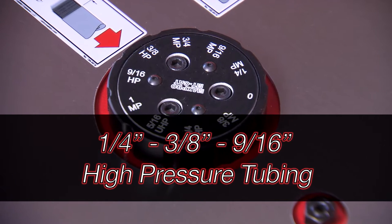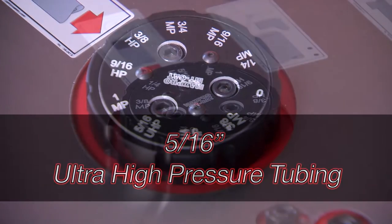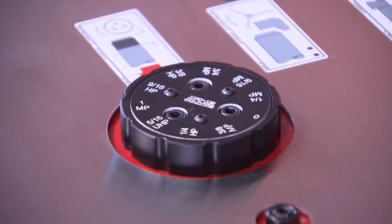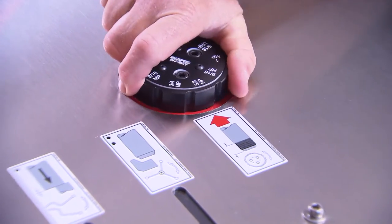Additional sizes include 1/4, 3/8, and 9/16 high pressure tubing, and 5/16 ultra high pressure tubing. Set the dial to the tube size to be processed and the proper length of threading is automatically set for the operator. We are running 3/8 high pressure here, so we have the machine dial set for 3/8 high pressure.